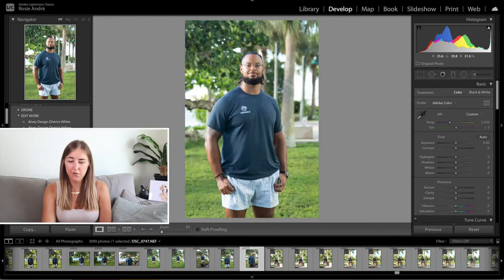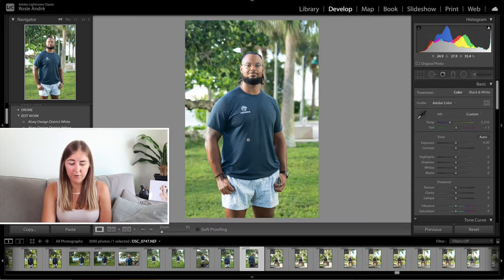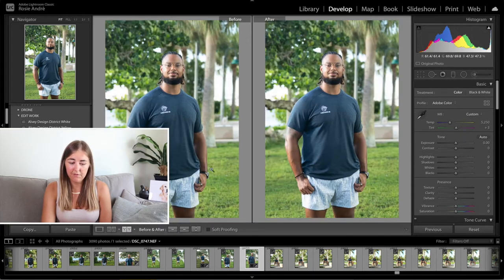This is the unedited photograph. The only thing I have done is cropped in here a little bit to change the composition and to zoom in a tiny bit, but otherwise this is just shot out of camera — this is the raw photograph. You can see here the before and after, they're exactly the same.